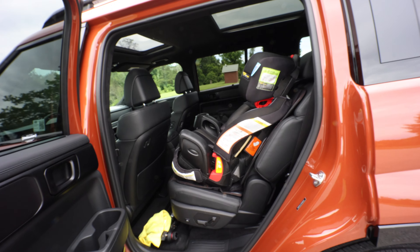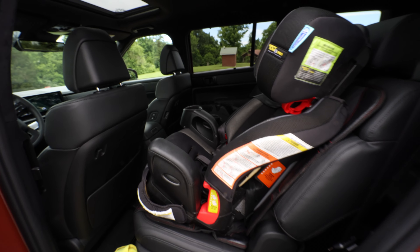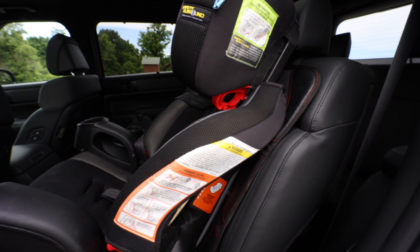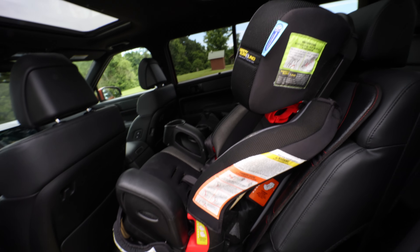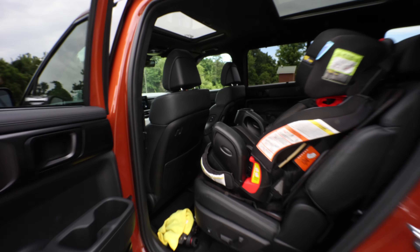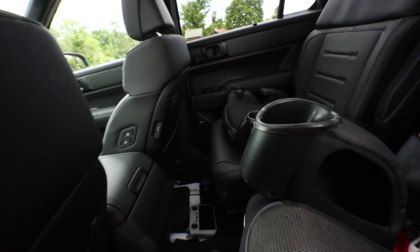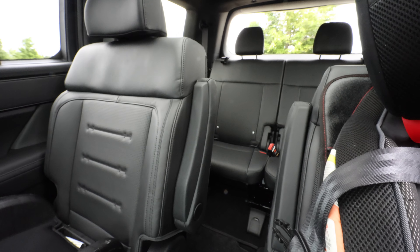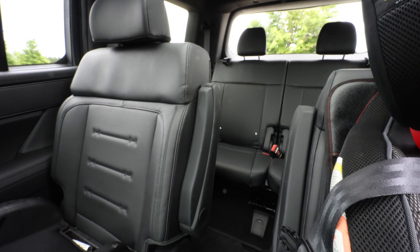It works great with car seats. My daughter likes to sleep when riding, so you can adjust the seat forward and back so they can lean back without worrying about their head falling forward. Great car for the family. Being the Calligraphy trim, it has the captain's chairs, so you don't even have to fold them forward — kids can walk right in between them and get right to the third row.